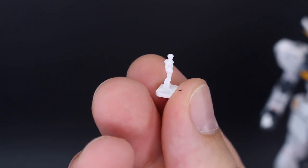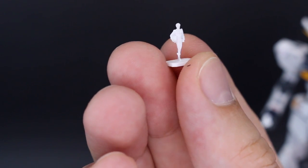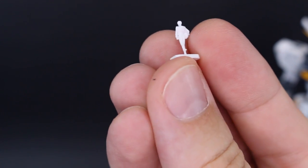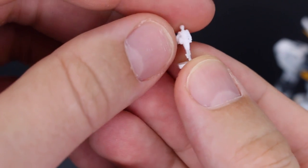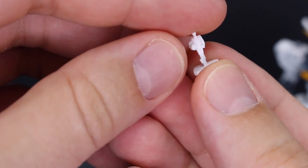We have our tiny 1/144 scale Amuro Ray figure here. I want to point out that at the feet, the connection to the base is super super thin, so just be really careful with this. If you push this at all it's going to bend really easily and almost break off the base — you can see just that bend where the foot connection is very very tiny.